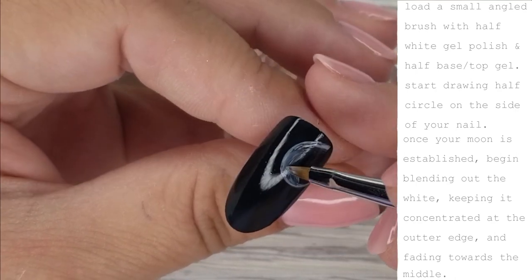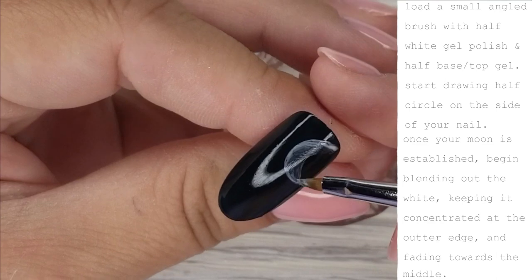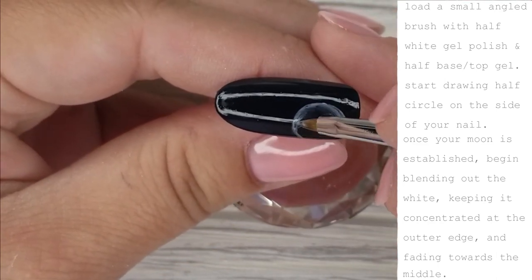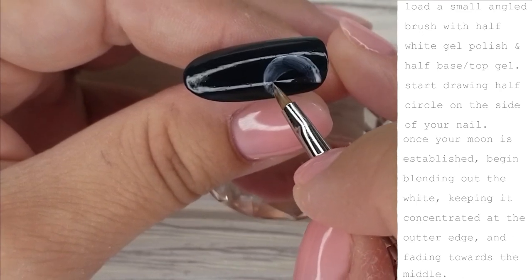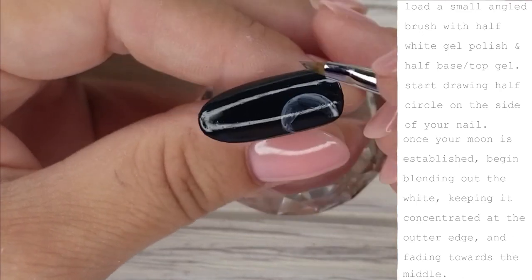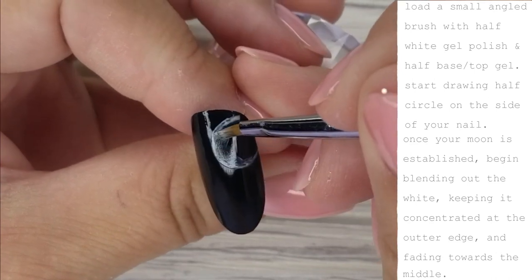Once your moon is established on the corner of the nail, begin blending out the white. Keep it concentrated at the outer edge of the moon and then start fading it towards the middle. Having the combination of white gel polish and base top on the brush at the same time is what's going to help us fade that white out so it's not so stark.